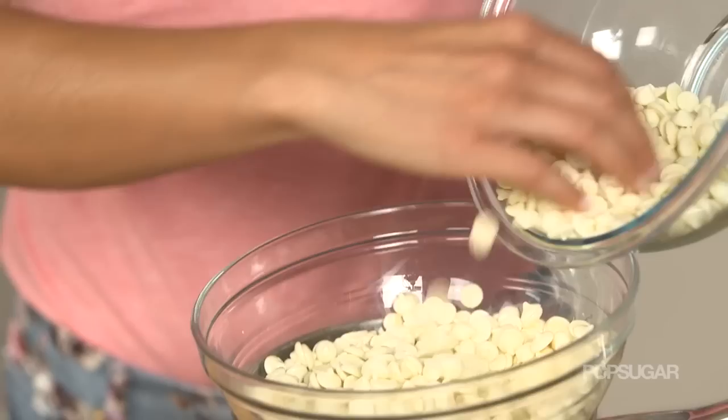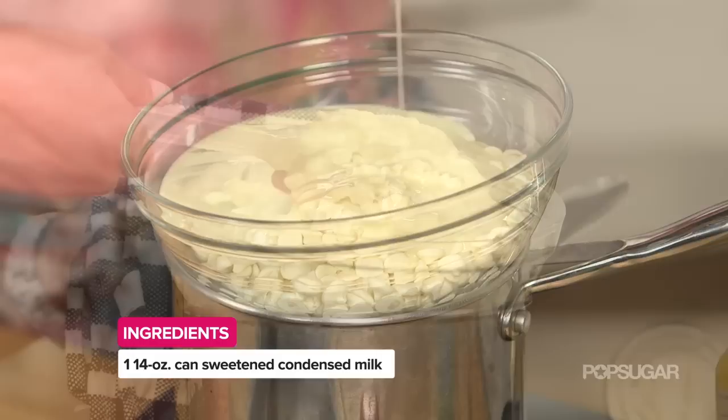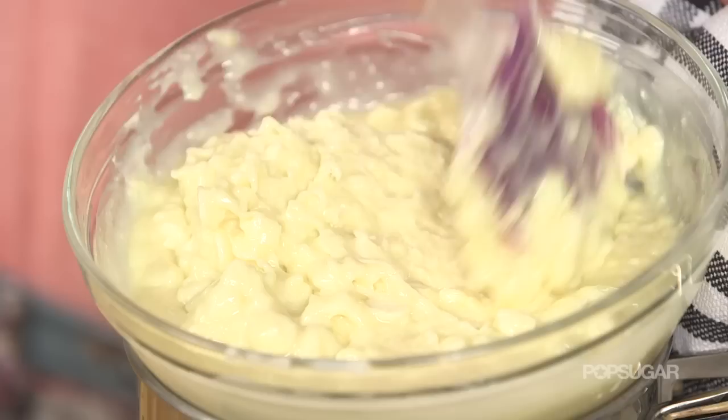And to that I'm gonna add a can of sweetened condensed milk. Most fudge recipes start with sweetened condensed milk and some type of chocolate, so this is probably familiar to you. And then we're just gonna wait until all the chocolate and sweetened condensed milk is combined, melted, and smooth.